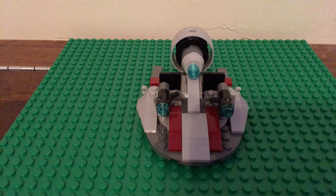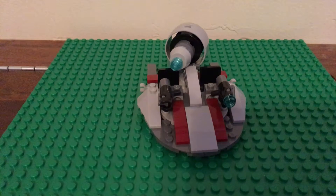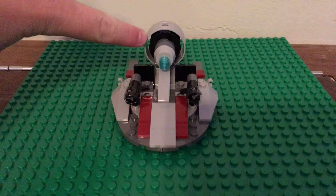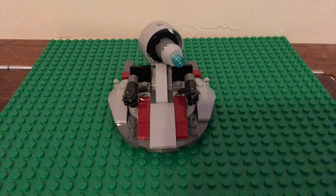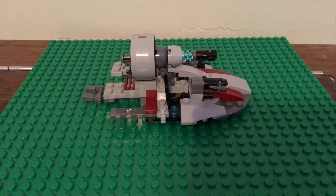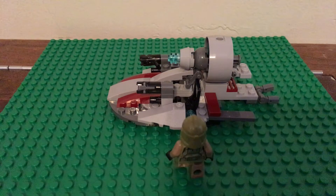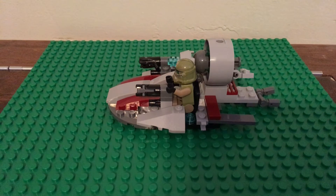First off, I put two stud shooters on either side so you can shoot studs at the enemy. Next I added a rotatable cannon so you can fire at your enemies. Then on either side I put two studs for extra ammo and a seat for two troopers to sit on.